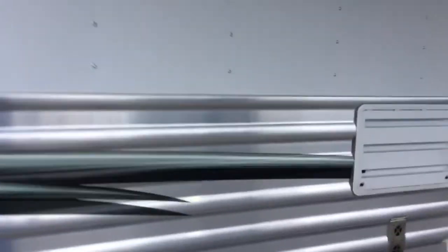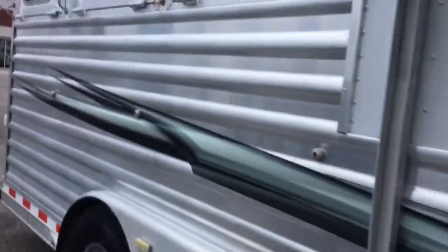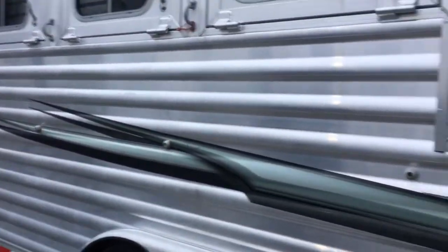The extruded aluminum looks pretty good — it doesn't look brand new but it looks good. We just washed it, so it looks pretty good. It is a used trailer though, so it does have some marks on it.